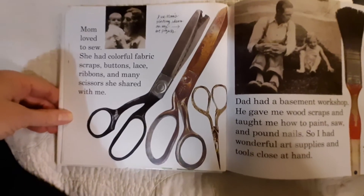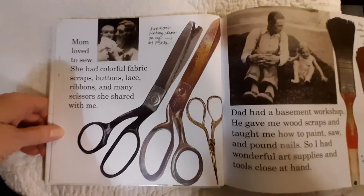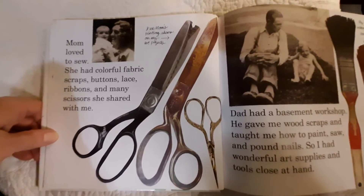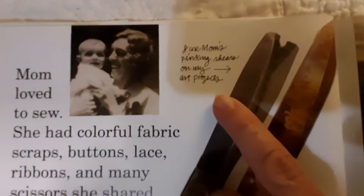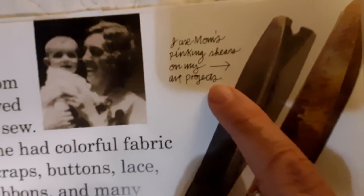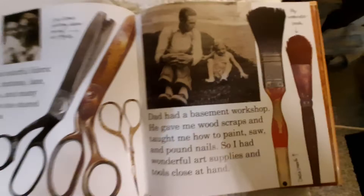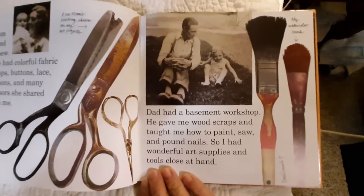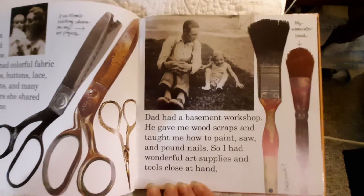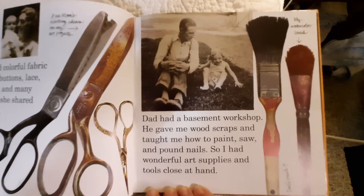Mom loved to sew. She had colorful fabric scraps, buttons, lace, ribbons, and many scissors she shared with me. I used mom's pinking shears on my art projects. Dad had a basement workshop. He gave me wood scraps and taught me how to paint, saw, and pound nails. So I had wonderful art supplies and tools close at hand.